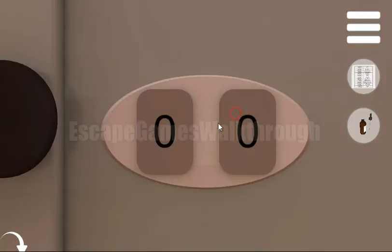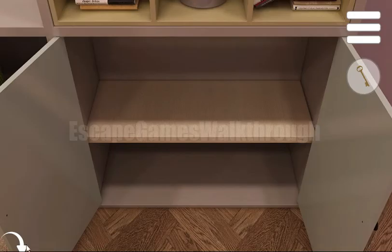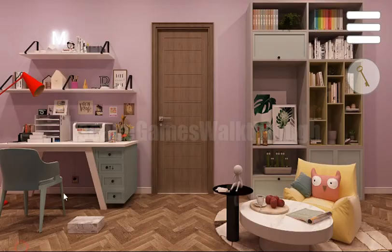We need to treat it like that and use it here. We've got a mold, and now let's pour some glue here to get the key. With this key we can now escape.